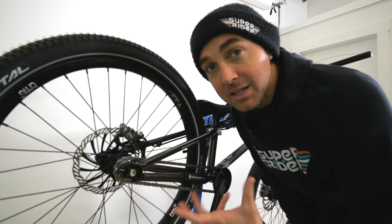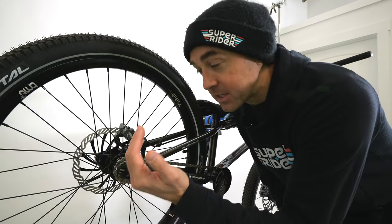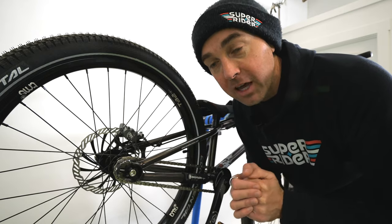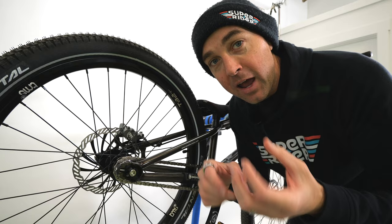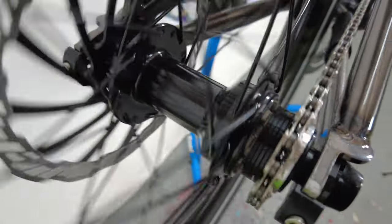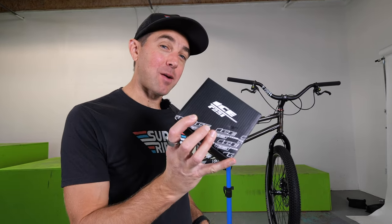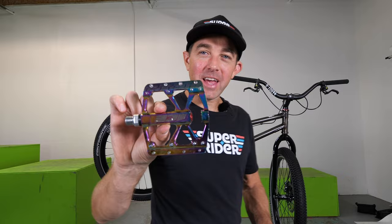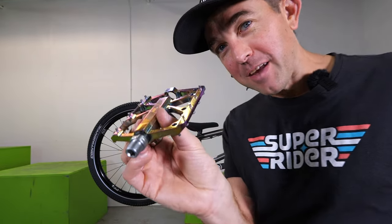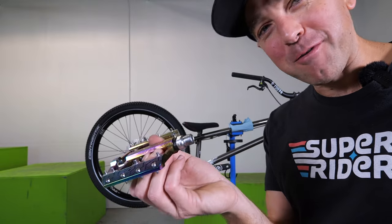One thing I want to call out specifically is the free hub on the back wheel. A lot of complete bikes will use a free wheel that just threads onto the hub, but the top-end ones have free hubs that are actually part of the hub, giving you really strong engagement and high quality. This bike comes with a free hub designed by TMS. The pedals that come with it are made by a brand called ICE — they have an oil slick kind of pattern that changes colors as you look at them, and they're super light. They've got some pins on them too, so we may be running shin guards on our first couple rides.